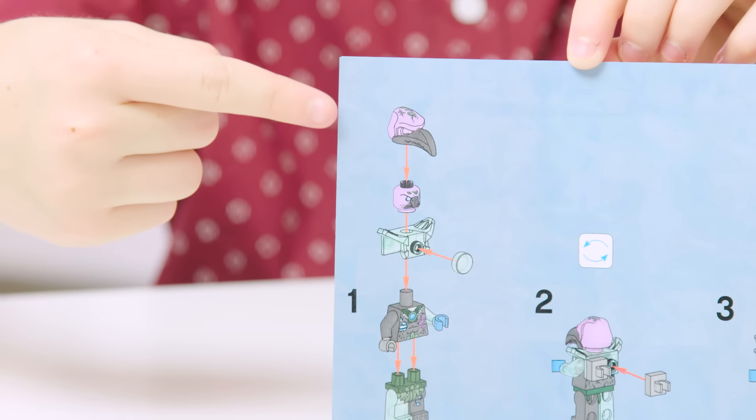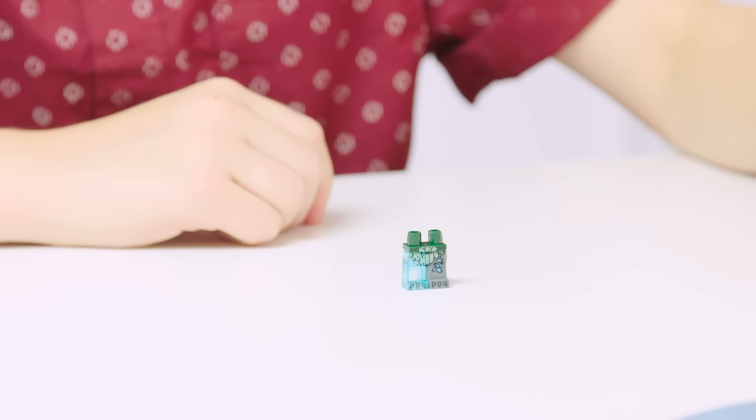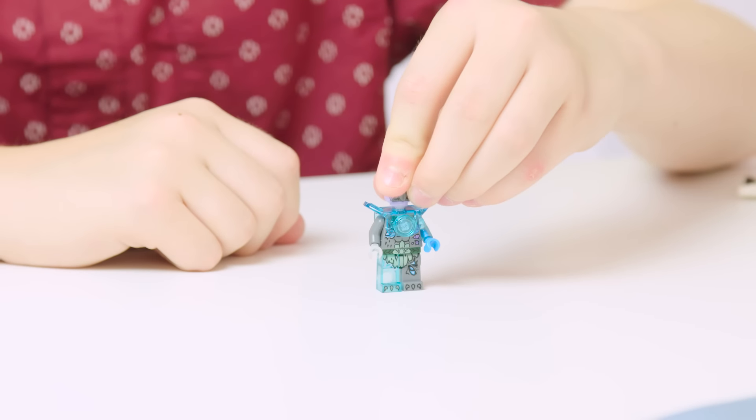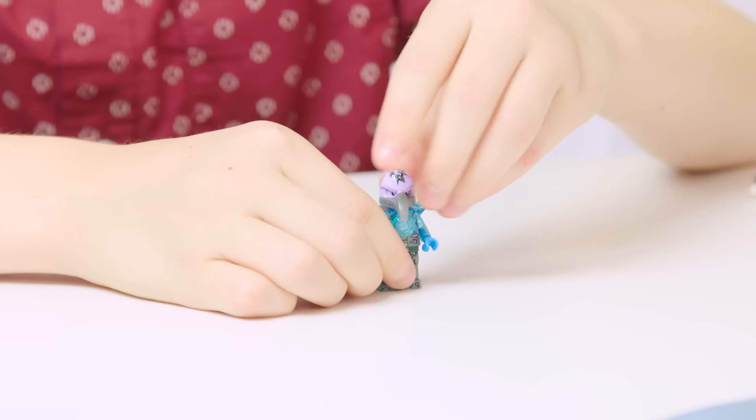The Legends of Chima minifigures are definitely more complex than most minifigs. We're starting out with Hornet, who may be the most complicated minifigure in this set. For these, I think it's actually easier to work upwards from the legs instead of down from the head like you usually do. That also helps because you have the head on before you actually add the headpiece, so you're not trying to rotate the head once it's in.